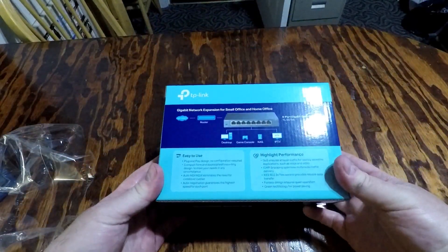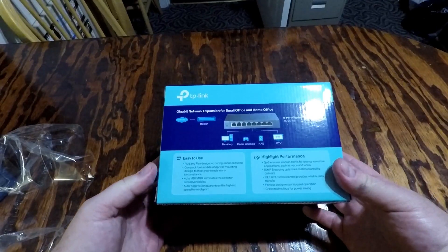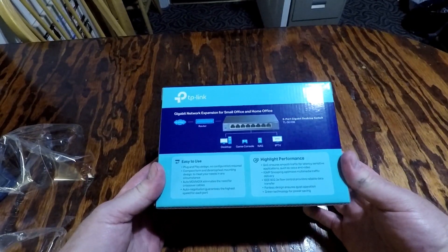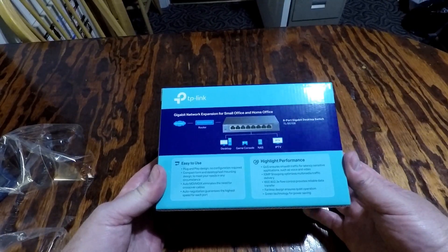Easy to use, plug-and-play, compact form, desktop wall mounting design. It's also got a metal case. QOS ensures smooth traffic for latency-sensitive applications such as voice and video, which is good — it had good reviews for Wi-Fi capability as well.